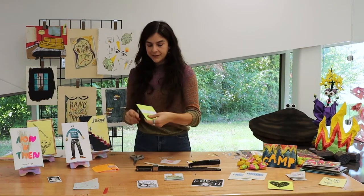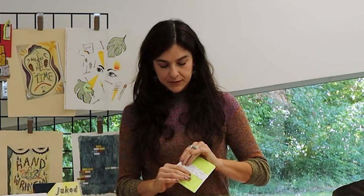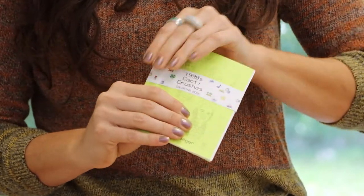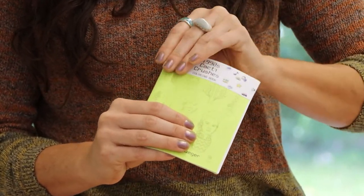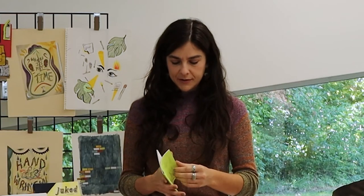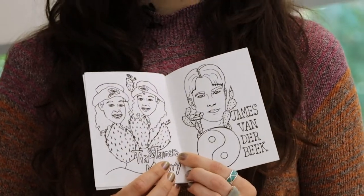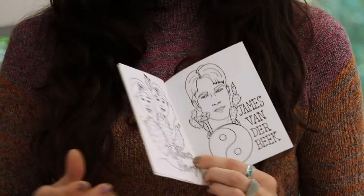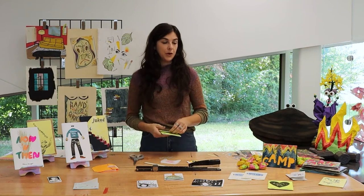This is a zine about 90s celebrities as cacti — it's a coloring book. It's fully black and white, and I made these colorful sleeves to elevate the covers. There are a lot of different celebrities we all might remember from the 90s depicted as potted plants. It's also printed on a heavier weight paper, because when I was building this I wanted a material that would hold markers or colored pencils — something that could actually hold the media you'd want to use to color it.